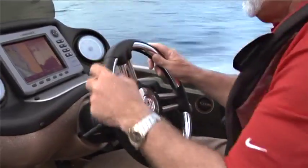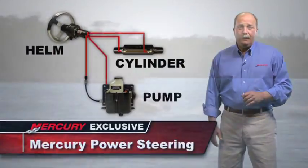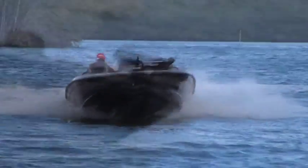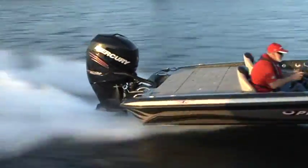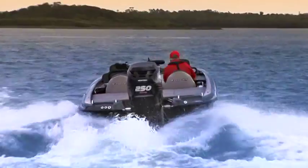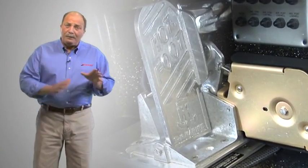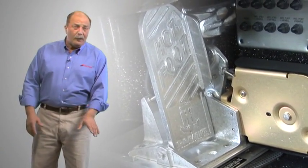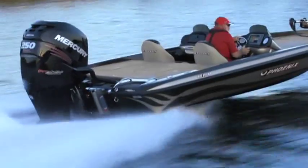High-power boats create undesirable steering torque, but not the Pro 4-strokes. Our exclusive Mercury Power Steering virtually eliminates steering torque, while delivering a precise steering feel. The 250 and 300 Pro 4-strokes feature digital throttle and shift for automotive-like control, instant response, and smooth shifting. Something bass handlers will like is the optional DTS Hot Foot, which provides the ability to transfer the throttle control between the foot pedal and the DTS control lever. This is great for keeping your hands on the wheel for high-speed runs.